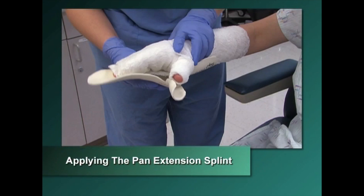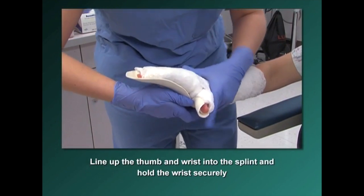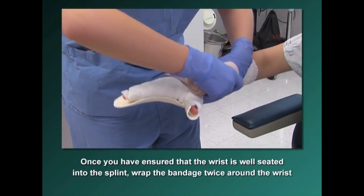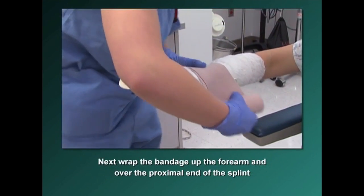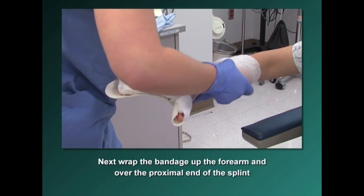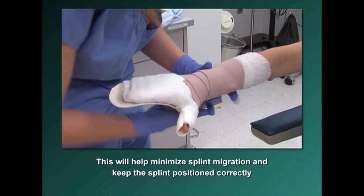To apply the pan extension splint, line up the thumb and wrist into the splint and hold the wrist securely. Once you have ensured that the wrist is well-seated into the splint, wrap the elastic bandage twice around the wrist. Next, wrap the elastic bandage up the forearm and over the proximal end of the splint. This will help minimize splint migration and keep the splint positioned correctly.